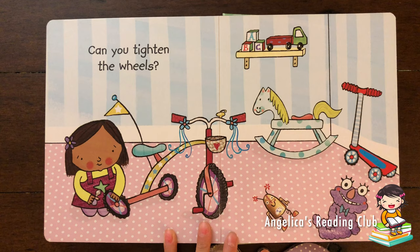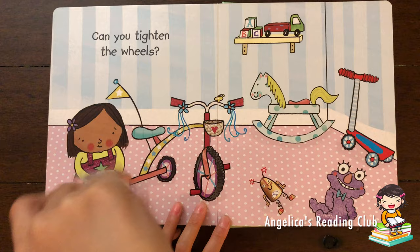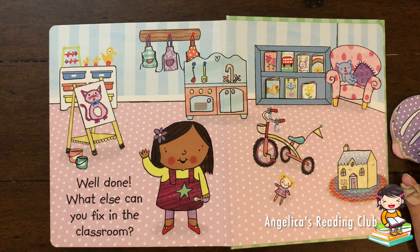Can you tighten the wheels? It's a very cute bicycle — I like the flowers and how it swirls on the bottom. Let's tighten the wheels. One here and the other one there.